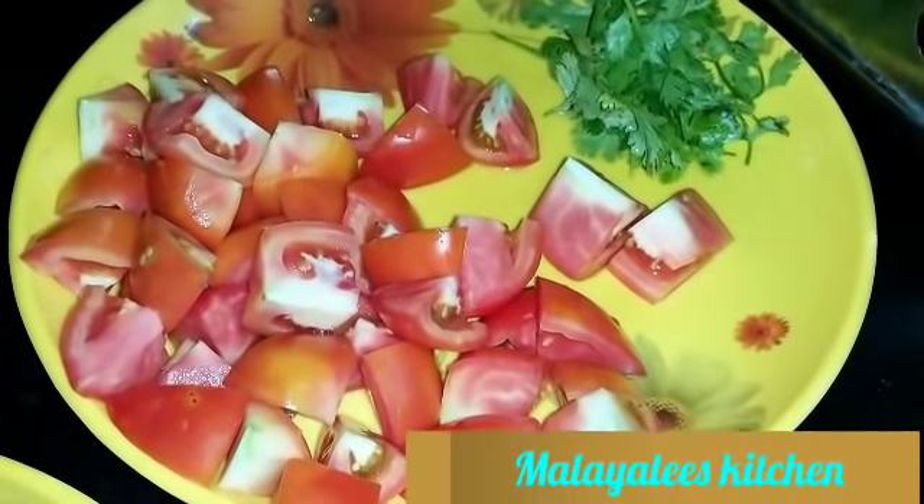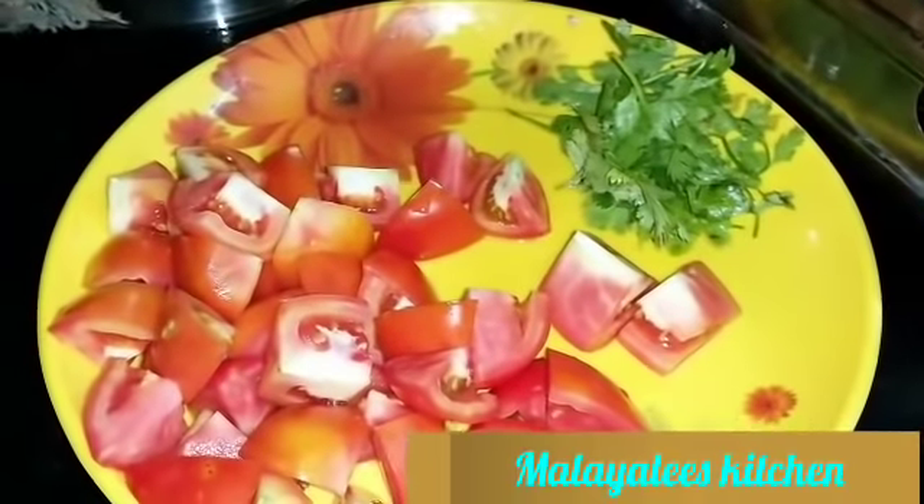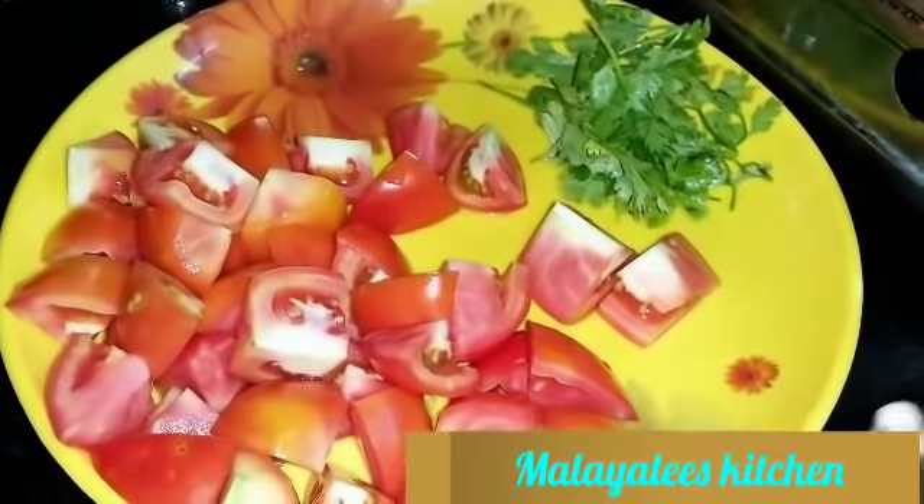Hi Friends! Welcome to Malayali's Kitchen! Now, we have a tomato fry in a hotel style.